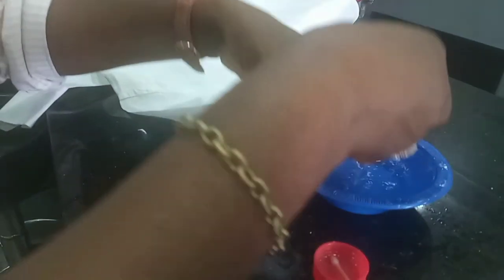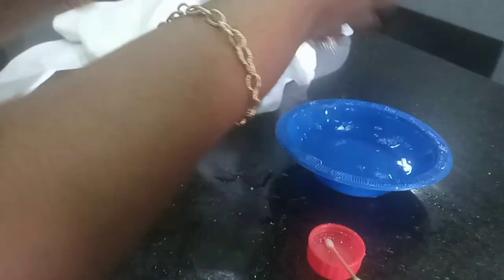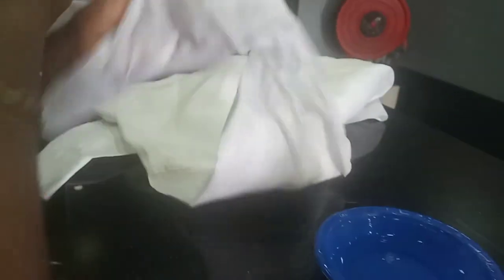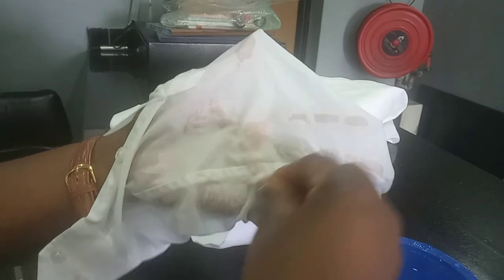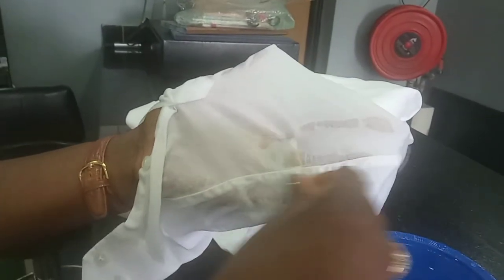Once you have finished applying the rust chemical and you see that the yellowish part is out, you have to rinse it very well with room temperature water — you don't need hot water or warm water, just your normal water. Rinse it very well. If you do that and you see that the rust is not fully out, then you still apply the chemical.